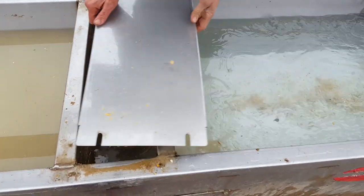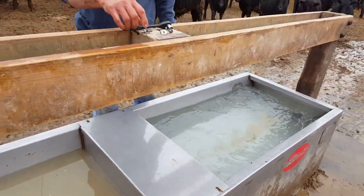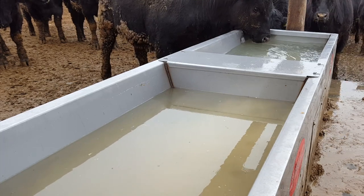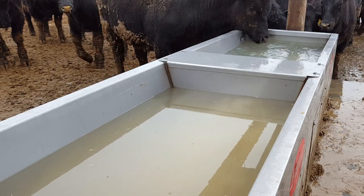That's why we designed ours with a fold-over lid, bolted in all four corners to hold them down, and with thicker stainless steel to help hold them in place. Everlast Fountains — the next generation of cattle fountains, the first and last fountain you'll ever need, designed for cattle and the cattlemen that work with them.